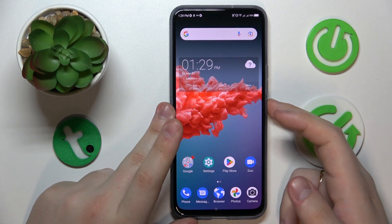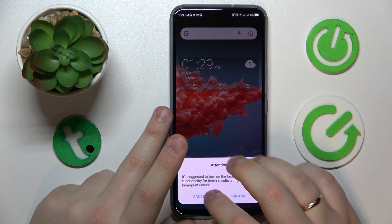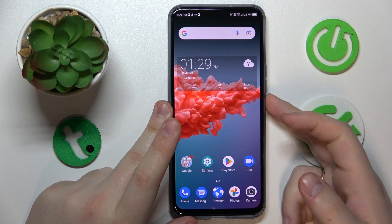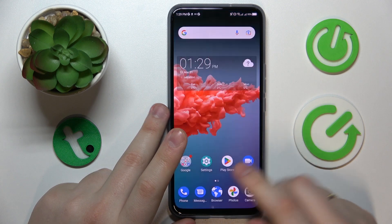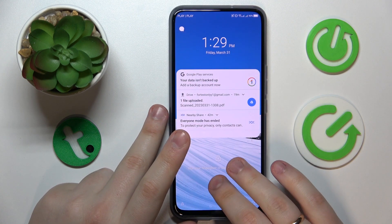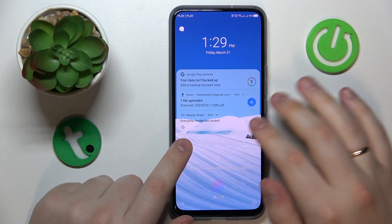Once the fingerprint is added, we can start using it — let's test it out. It works just fine and will not recognize any other fingerprints, so it's secure as well.